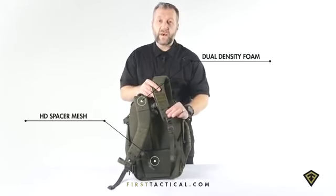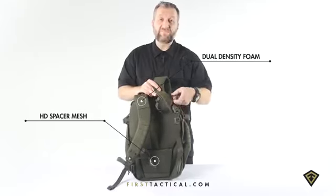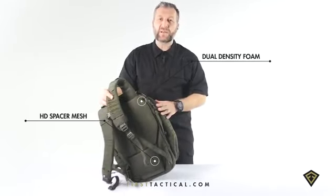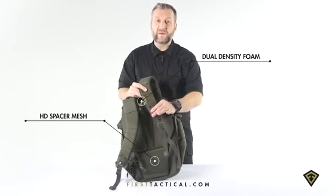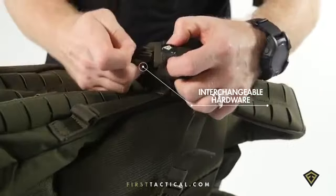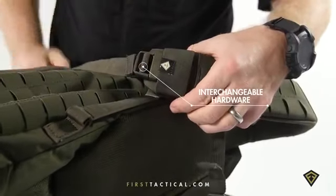Down low, a little bit of elastic exposes the buckle and keeps that buckle close. Just like the compression straps that are removable — if this buckle fails on any other backpack, it's done. On this backpack, as long as that top loop is in place, take this buckle and replace it here. All of our hardware is interchangeable.